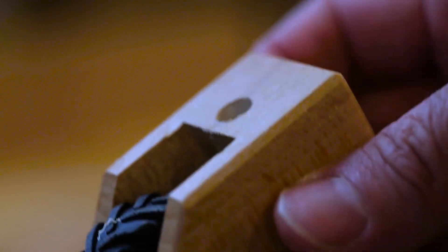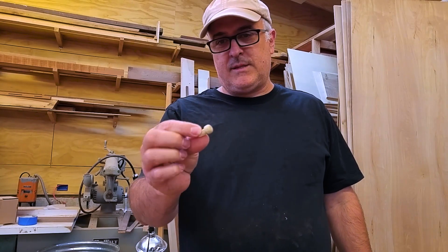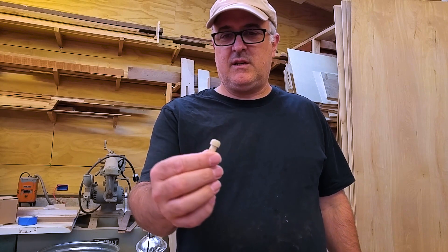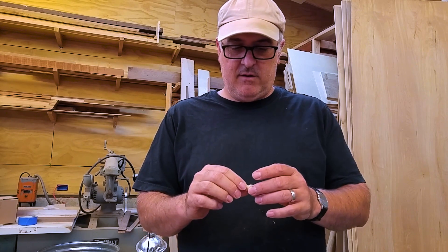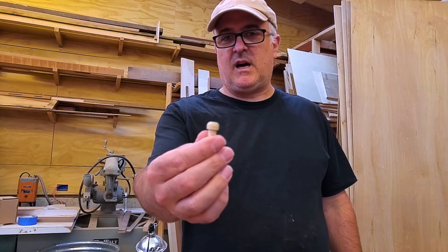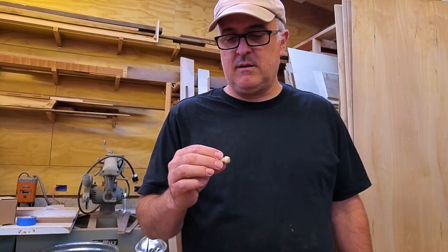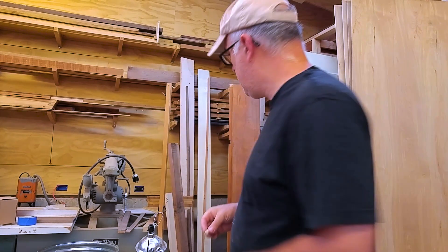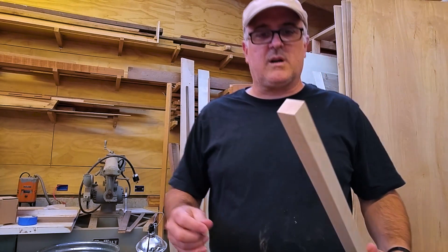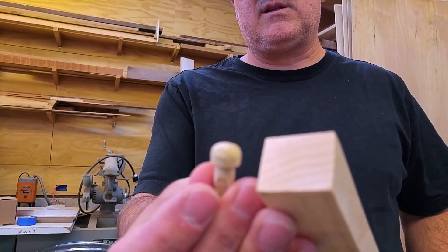I need to make this peg to fit in that hole and hold it to the leg of the crane. It looks like it's probably ash as a wood, which I don't have any of, but it looks a lot like maple as far as the color goes. So I'll just find a piece of maple to make the little peg out of. The grain's a little different, but the color is really close.